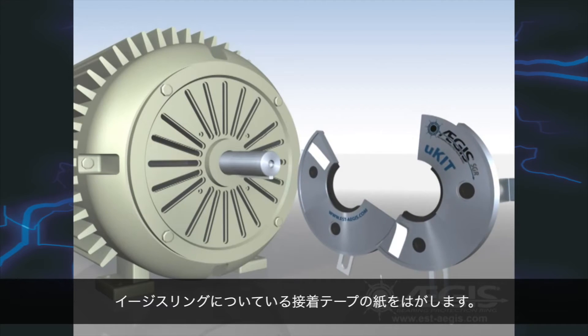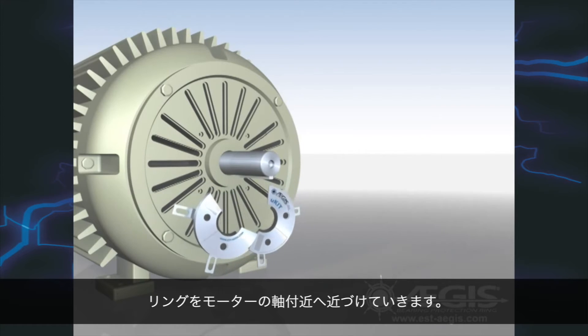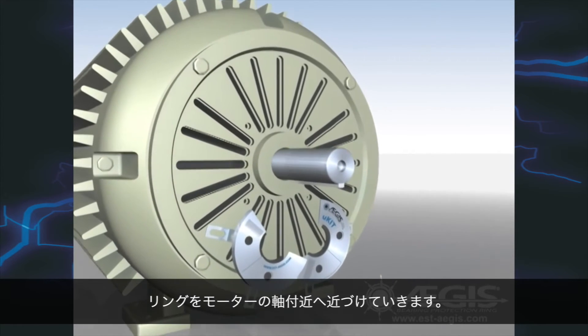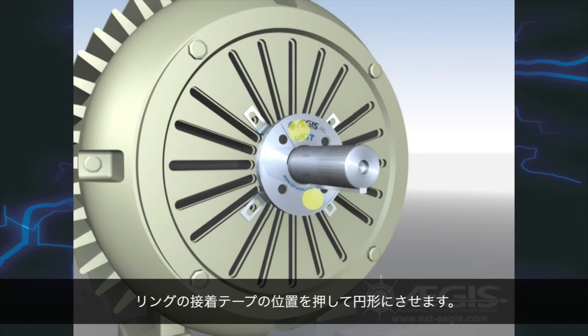Simply peel off the release paper for the two adhesive strips that will hold the ring together. Position one side of the ring around the motor shaft. Close the ring around the shaft, then press against the ring in the areas of the adhesive strips to temporarily seal the halves together.